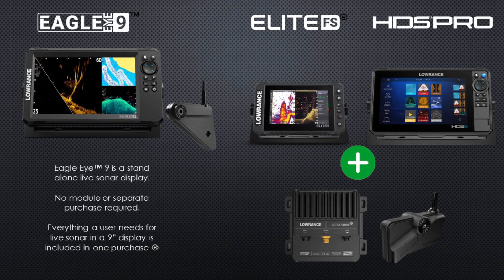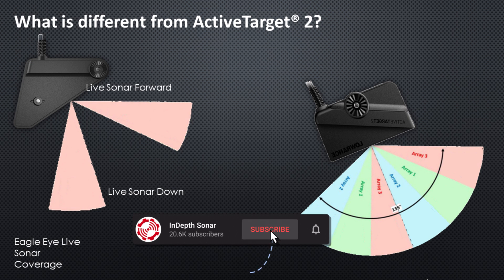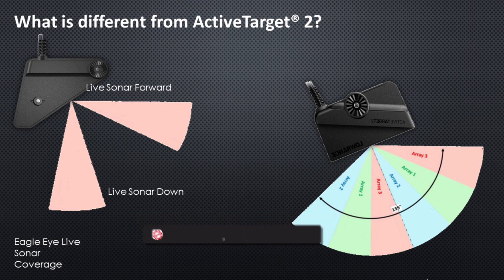Comparing the Eagle Eye 9 with other products in the Lowrance line: this is an all-in-one solution — everything in the box to buy it and go put it on your boat. The Elite FS or HDS Pros require an optional purchase of the Active Target 2 sonar module and transducer for live sonar. The live sonar in Eagle Eye is actually exactly the same as Active Target 2 except for coverage. The two pink beams on the Eagle Eye transducer are also in Active Target 2, but Active Target 2 also has additional green and blue beams that Eagle Eye does not have.